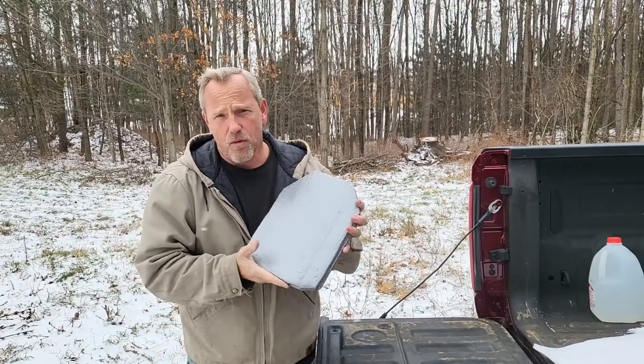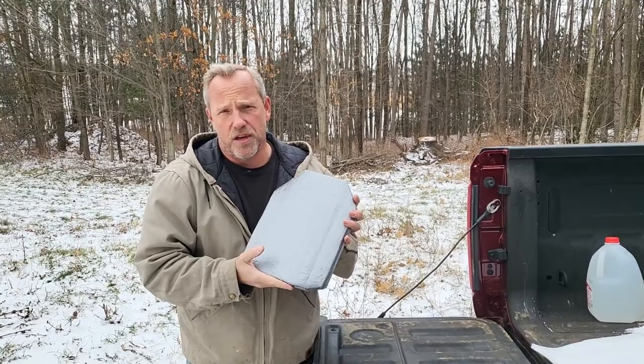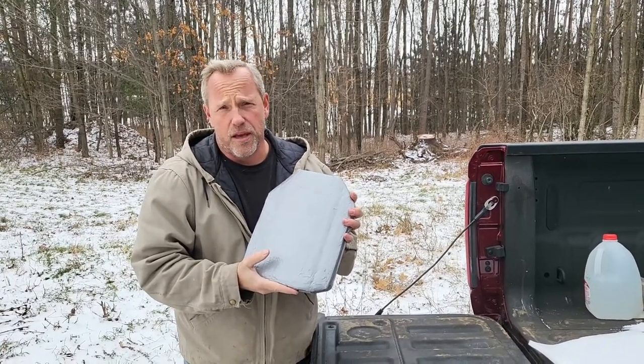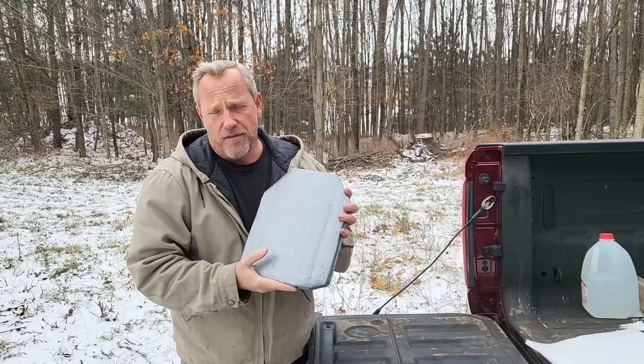To test it, we'll bungee the plate to a water-filled milk jug, then set it inside a cardboard box to register the spalling we get when we shoot it with some .45 ACP.